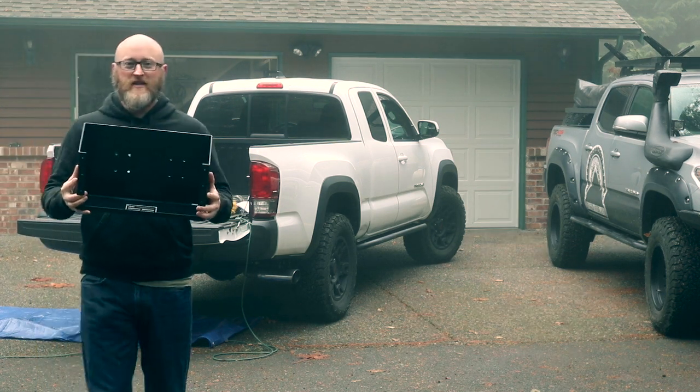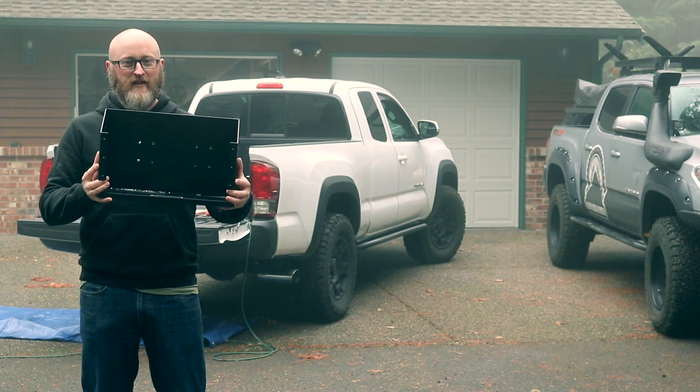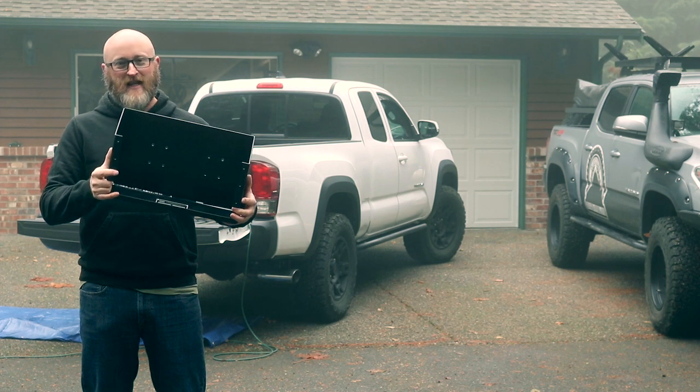This is the mount as you receive it in the box. It comes with the bottom plate installed, nice stainless hardware, powder coated, and pretty much ready to install.